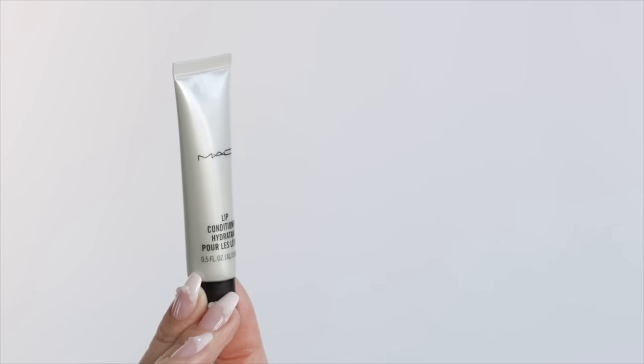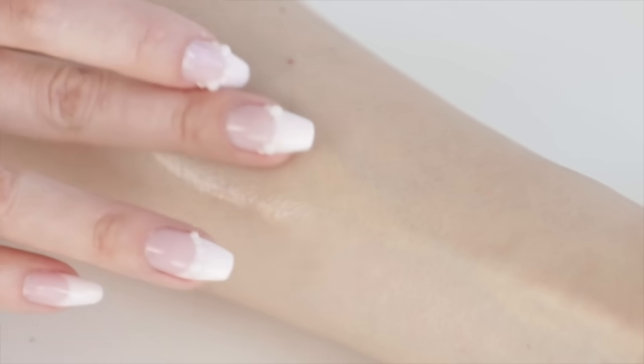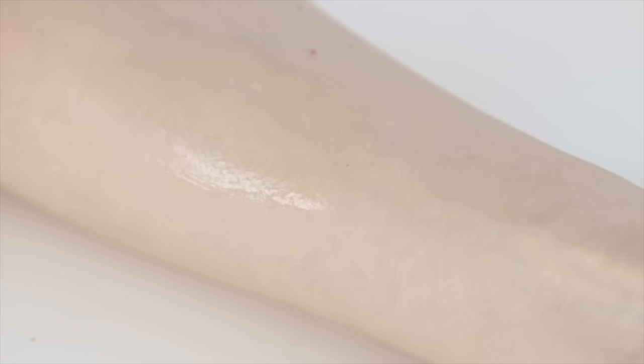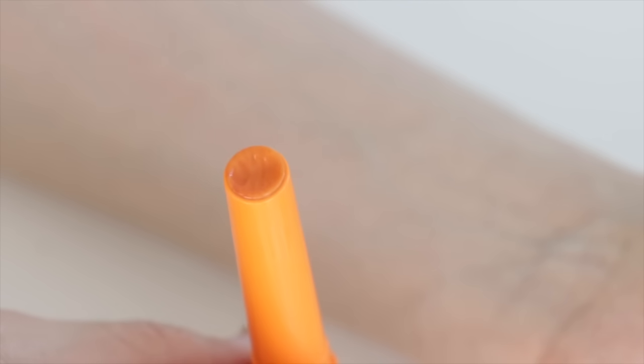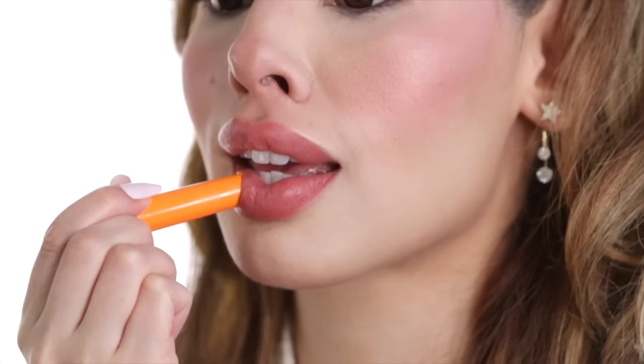I always remember products where I tried them and thought, wow, this really did something. This MAC conditioning lip product is probably one of the first things where I realized that good products are good. It's used by makeup artists to prep a model's lips for about ten minutes before makeup — it's very fast-acting and always brings a level of improvement even with short-term use. The lip industry is so interesting to watch because you're not just looking for color cosmetics.